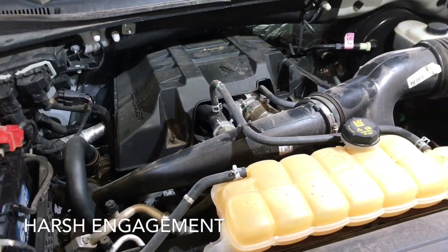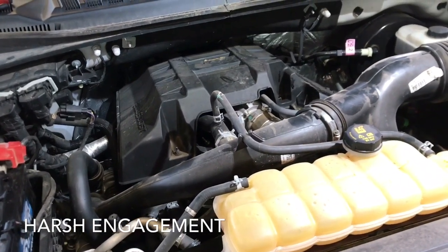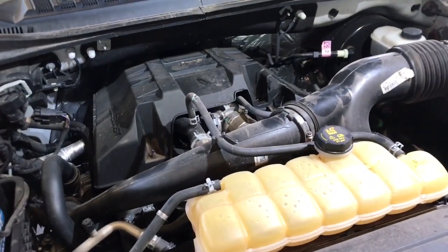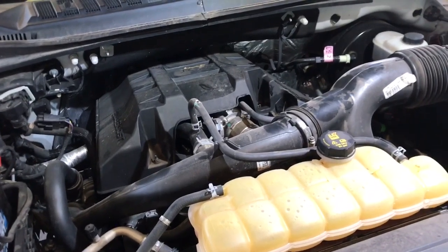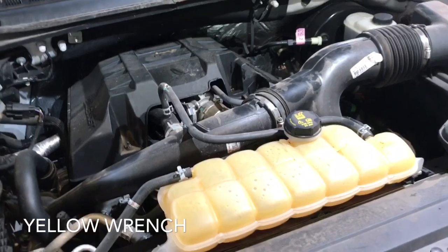A couple things can occur when this pump fails. You'll notice that your restarts when the engine goes to start are kind of harsh, and there'll be a check engine light and/or a service wrench light on the dash, which is what we're seeing with this particular truck.